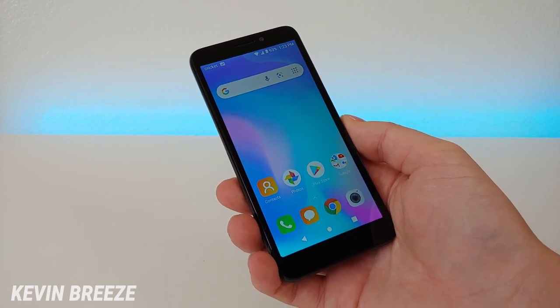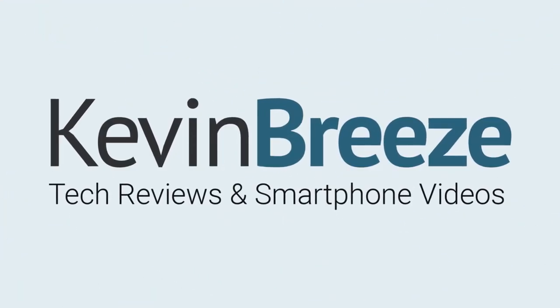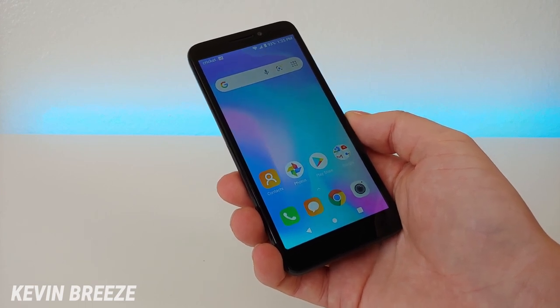Is the Alcatel Insight a good phone to buy? Well, in this video we're going to find out. Hi everyone, this is Kevin here coming at you with my Alcatel Insight review.